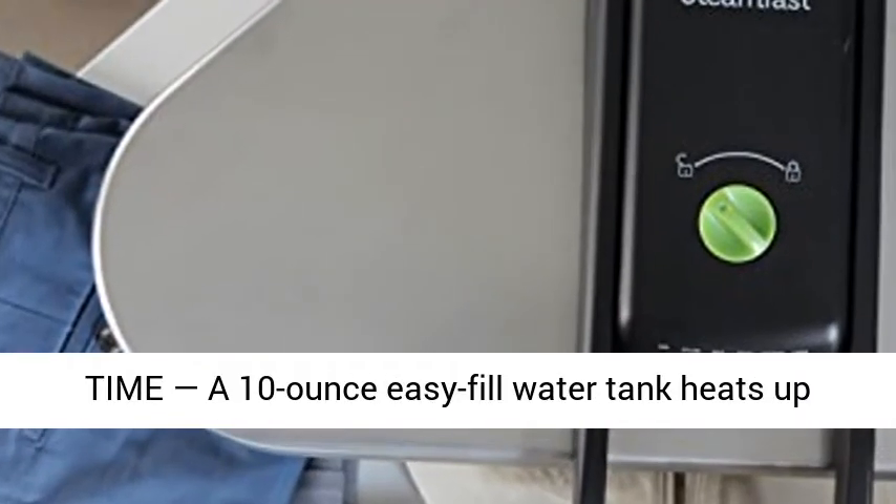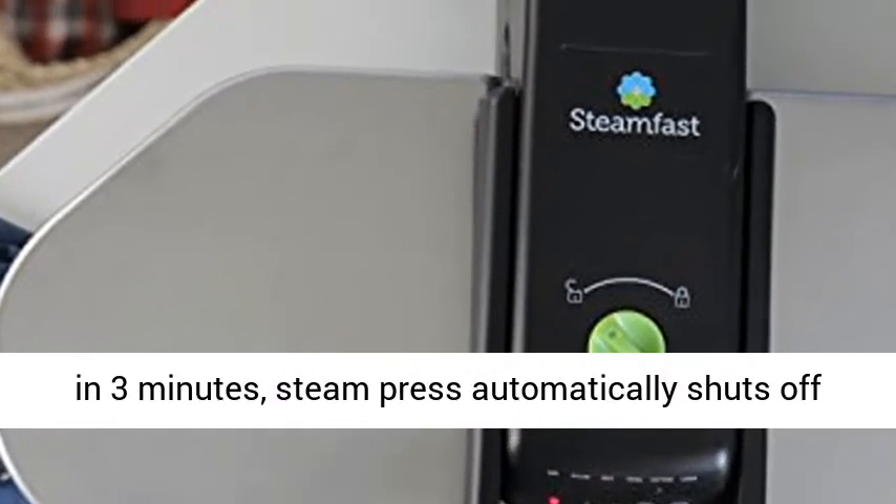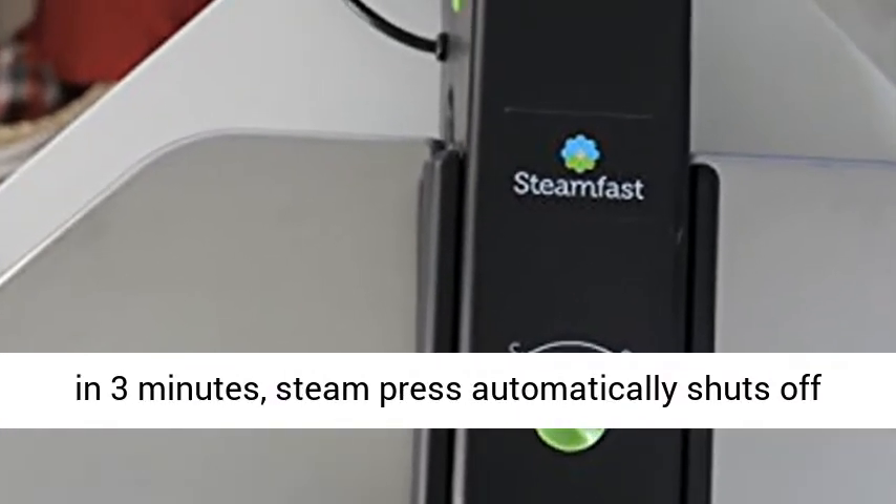A 10-ounce easy-fill water tank heats up in three minutes. The steam press automatically shuts off and alerts if left idle for prolonged periods.